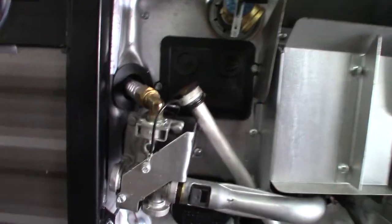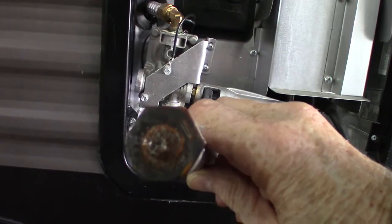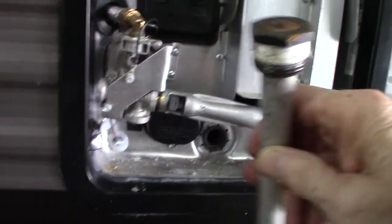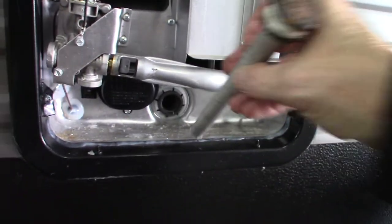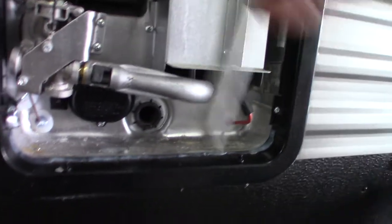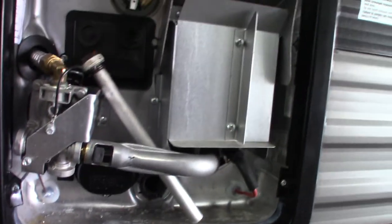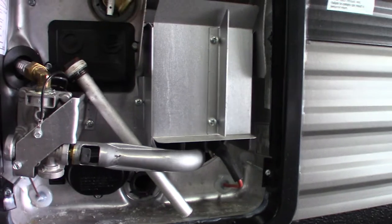This water heater works on either gas or electric. Right now it's drained — the drain plug is missing, but this is it right here. It's an anode rod with an inch-and-a-sixteenth six-point hex on it, so you need an inch-and-a-sixteenth six-point socket with about a six-inch extension and a breaker or ratchet to break it free. That's where you drain it. Never run the water heater on gas or electric when it's empty — always make sure you fill it back up before you turn it on.